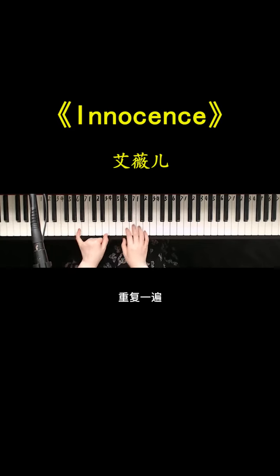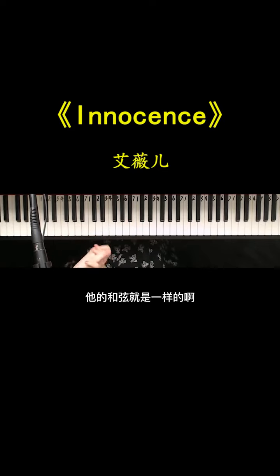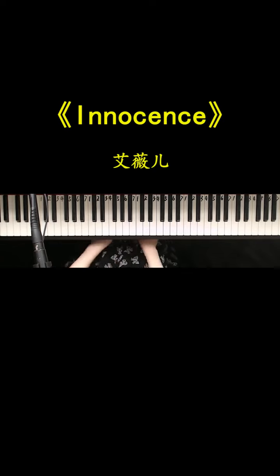先弹左手拉咪下去，下一句左手法多下去，右手接一个。记住这两句，它们也是循环的。然后我们就可以继续进入到下一段，和弦是一样的。整首歌的和弦并不难，重要的是弹出它的氛围和感觉。如果大家有任何问题可以私信或留言，今天的教学先到这里，大家拜拜！